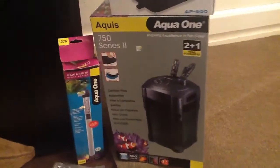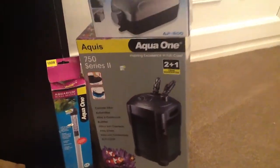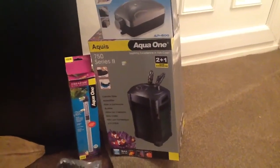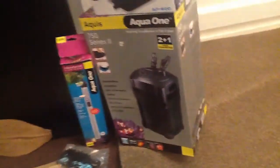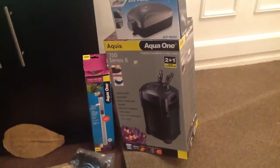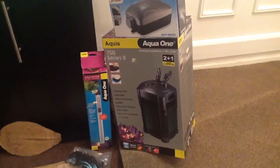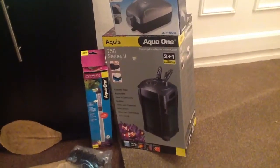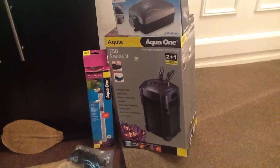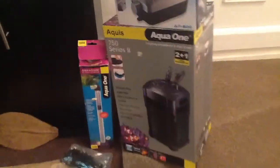We briefly covered this yesterday. I've managed to get the box out - there it is, the Aqueus Aqua 17 Series Pro. What I found with this filter is it's very easy to put the media in and out and clean it, but repriming it is very hard work - it could take me 10 to 15 minutes to get all the air out of it. So if I were going for a canister filter again, I probably wouldn't buy one of these.